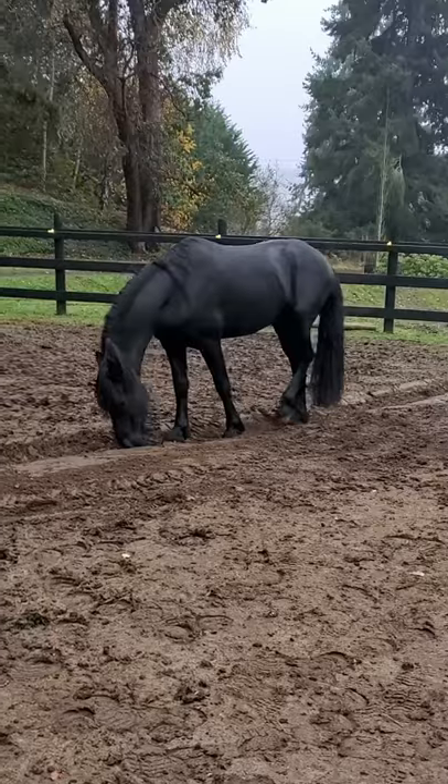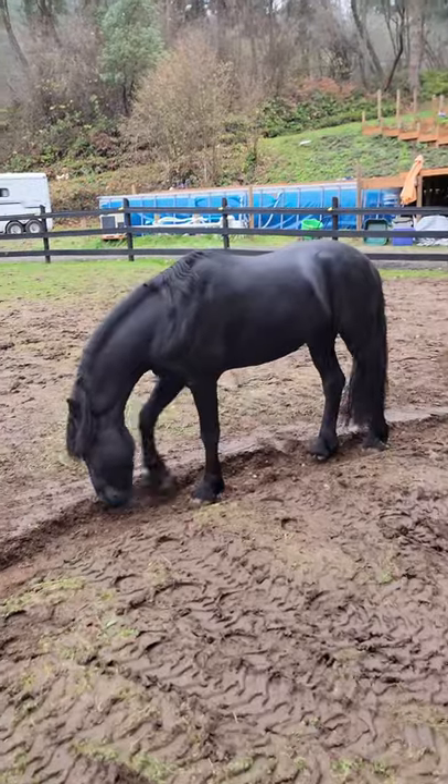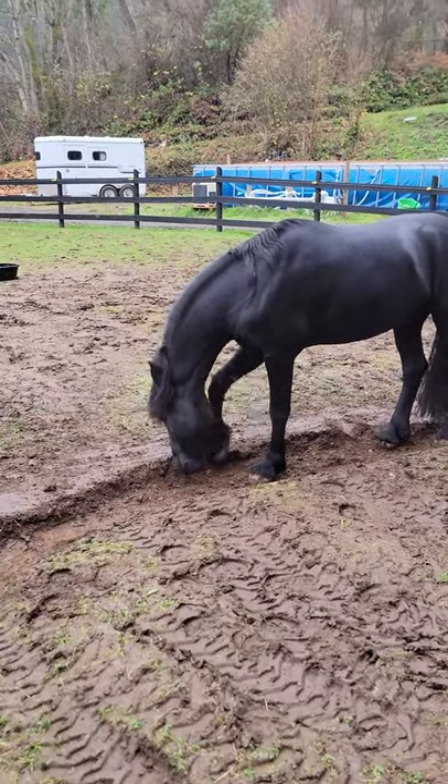Not entirely sure it's going to drain right, but I will inspect the full length to make sure. Look, there's a bit — I'm going to have to level this out.